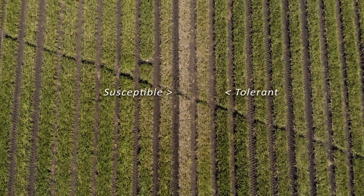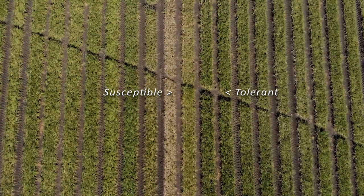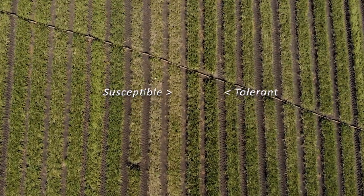As can be seen in this bed of a tolerant cultivar, the yellowing or leaf tip dieback is less significant compared to the susceptible cultivar. What this basically means is you can plant this variety in a pink root infested field and still have good root vigor and a very good crop and yield at the end of the day.